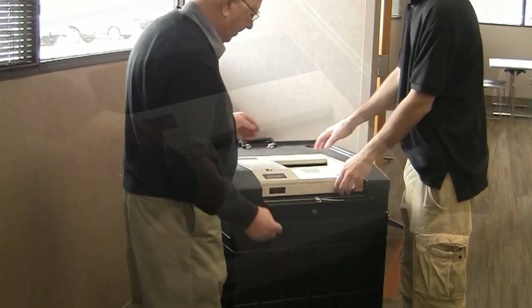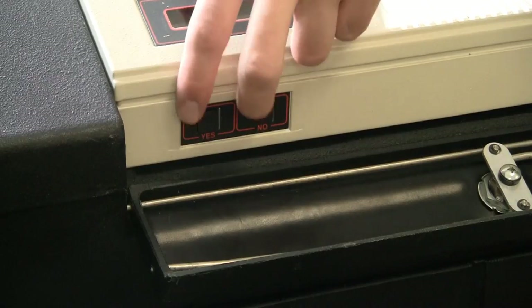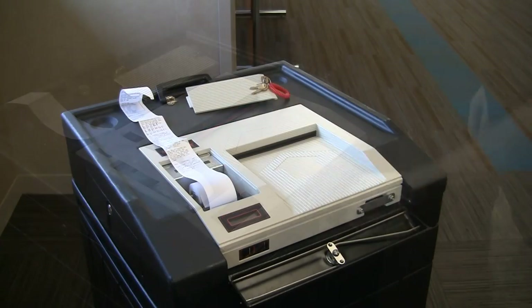First, lower the security plate, unlock and remove the printer cover, and while pressing yes and no, run the ender card through the unit. A summary statement will begin printing automatically.